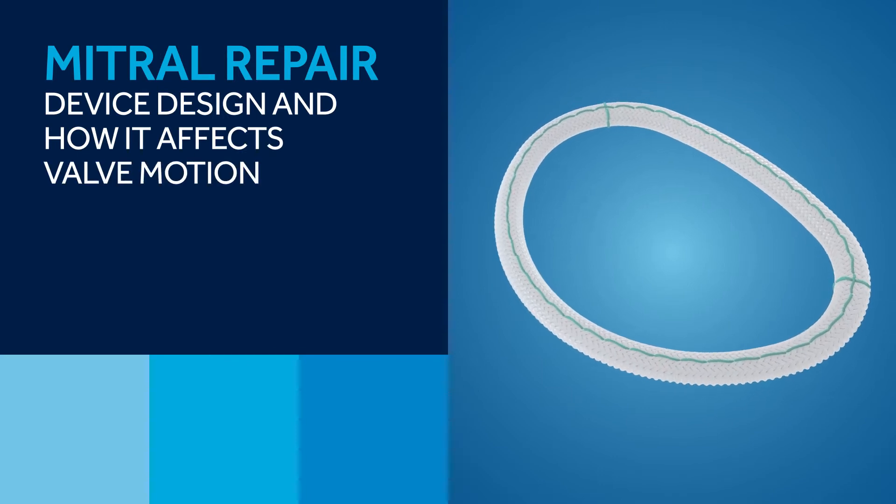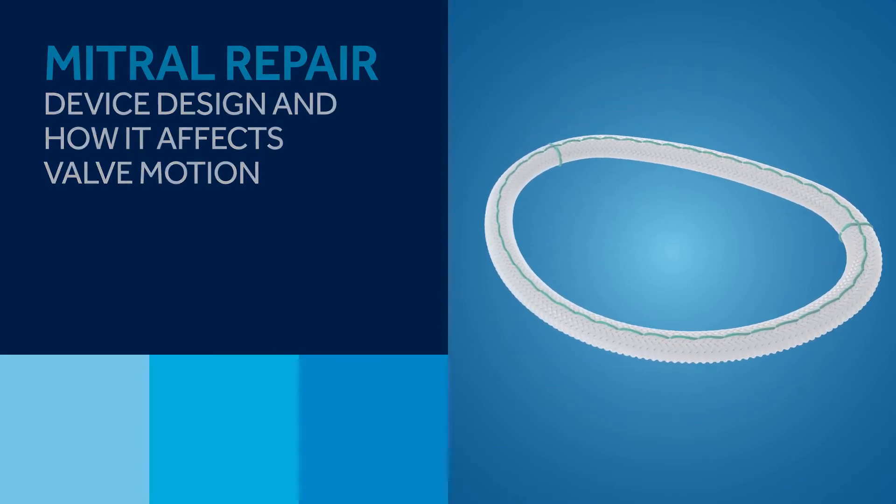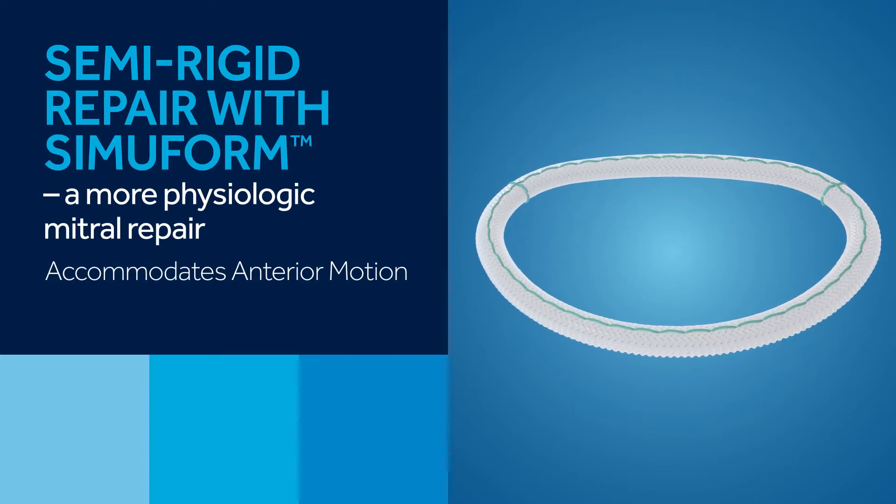Mitral repair: device design and how it affects valve motion. Semi-rigid repair with Simuform — a more physiologic mitral repair.